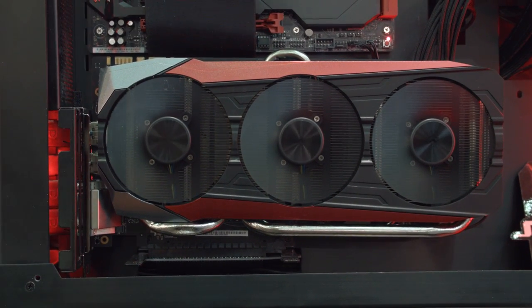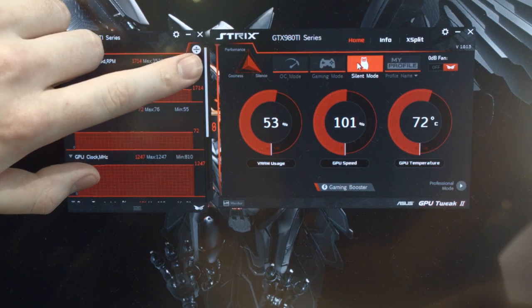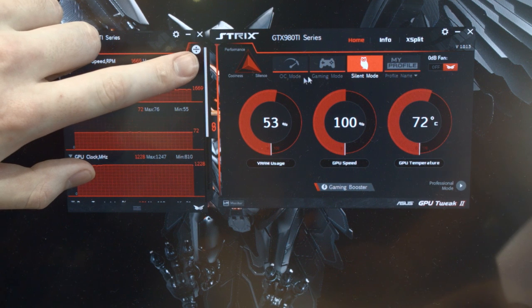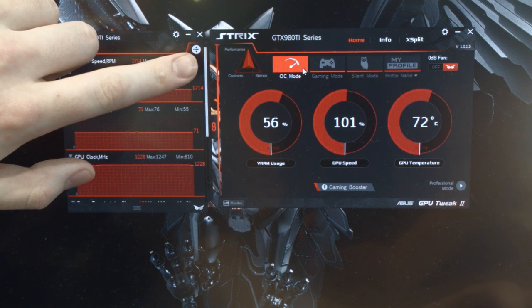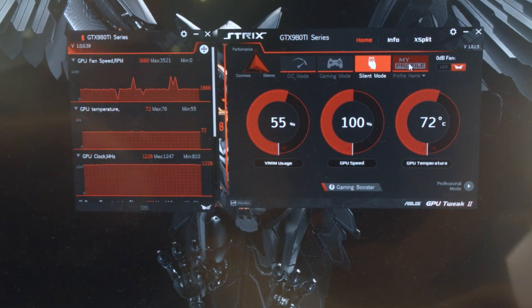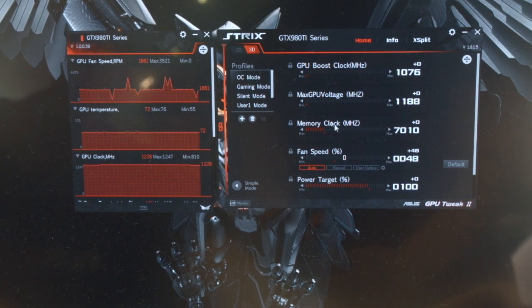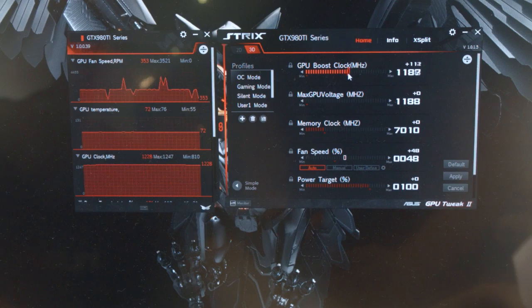With GPU Tweak 2 you have a few options. There's OC mode, gaming mode, and silent mode, and you can see what everything is currently running at via the charts on the left-hand side. But if you go into the Professional tab, you can control things like you would in Afterburner, GPU Tweak 1, Precision, or whatever software you decide to use to overclock your graphics card.